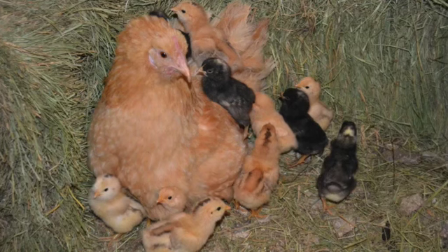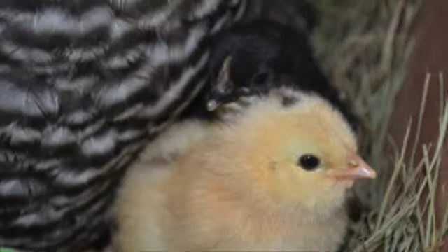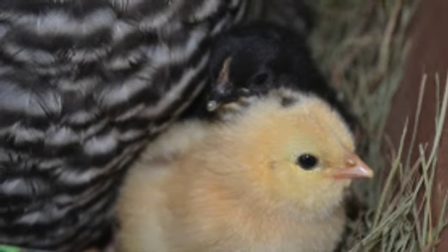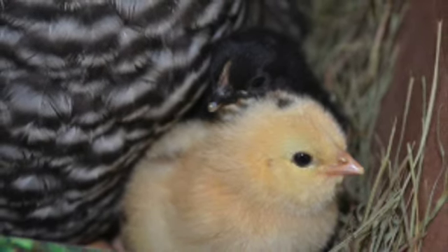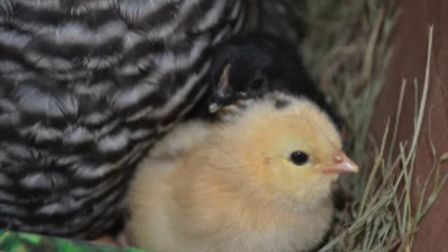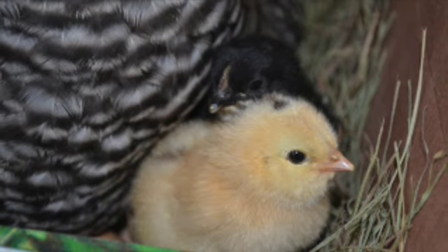My best mama hen ever hatched multiple clutches of eggs in a year. She was actually a Barred Rock, a breed that does not very often go broody. I've also hatched eggs under Phoenix and Easter Egger hens. Breeds least likely to go broody include most commercial hybrids and lighter-weight laying breeds. The Buff Orpingtons have been the most reliable for hatching eggs for me, and I always keep some in my flock just for that purpose.